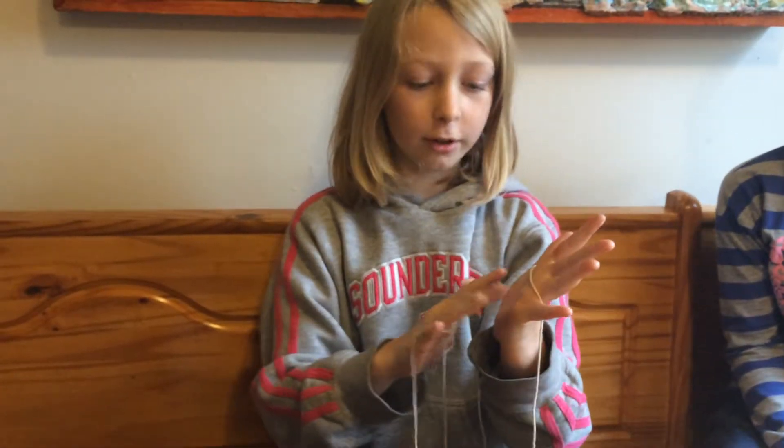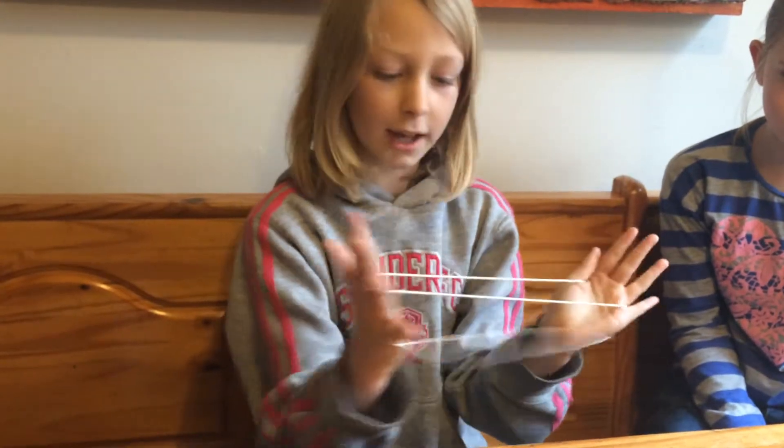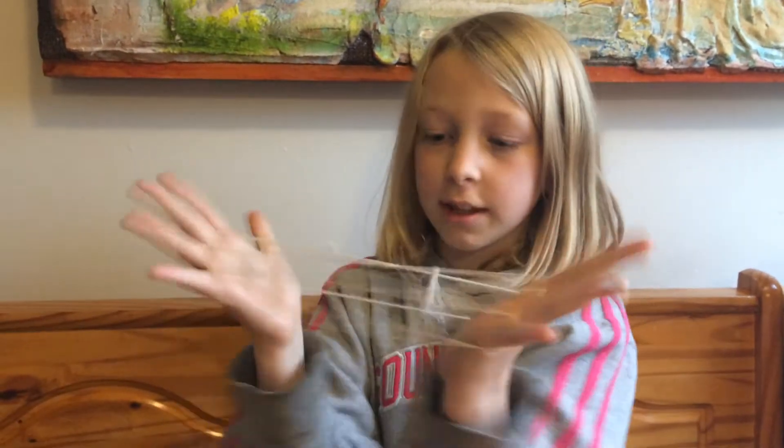Now you take your middle finger or your first finger, it doesn't really matter. You take it and you go through like that. And then you take this middle string right in the middle of what your other middle finger has taken, and you take that.